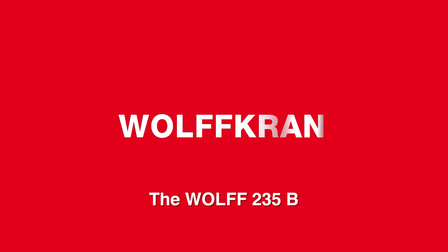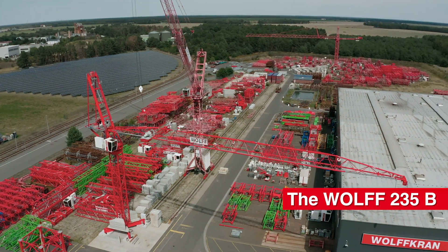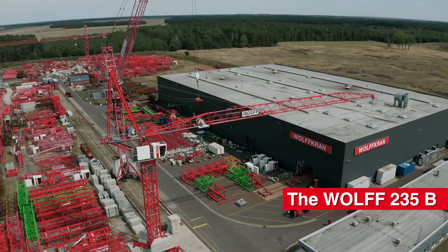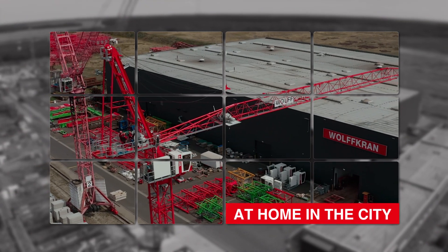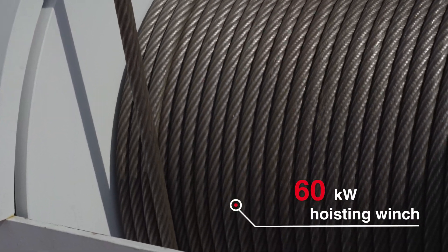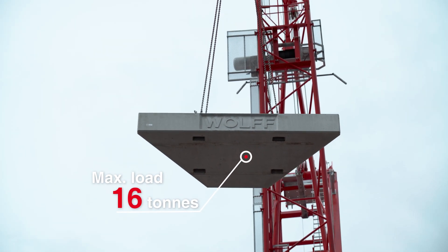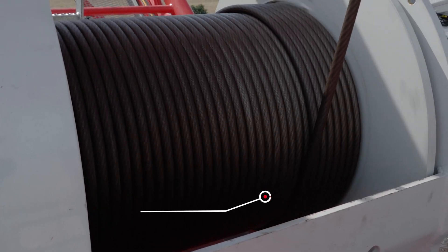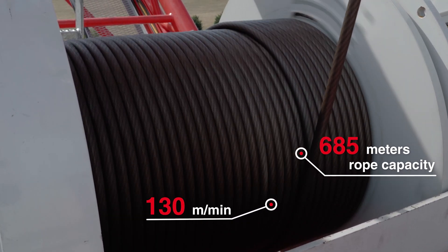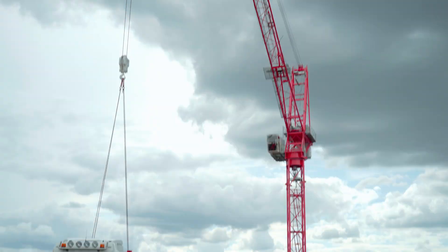The new Wolf 235B Luffing Jib Crane delivers proven performance for projects requiring a high volume of reinforced concrete. Equipped with a 60 kW winch, it offers a maximum load capacity of 16 tons in two fall and 8 tons in single fall operation. Fast hoisting speeds and a rope capacity of 685 meters make it ideal for high-rise construction projects.